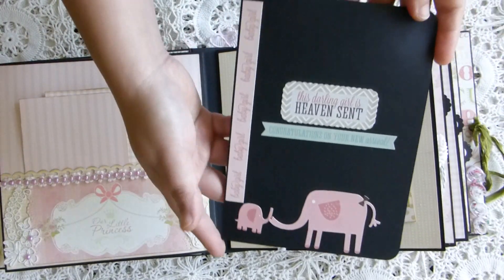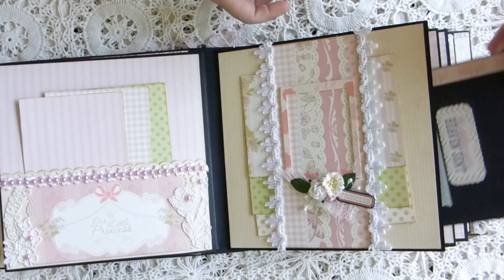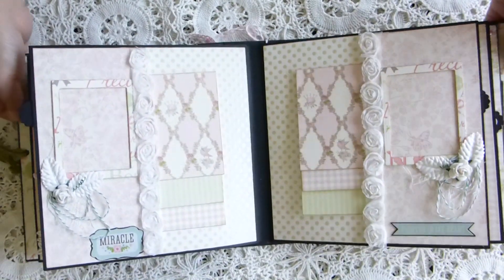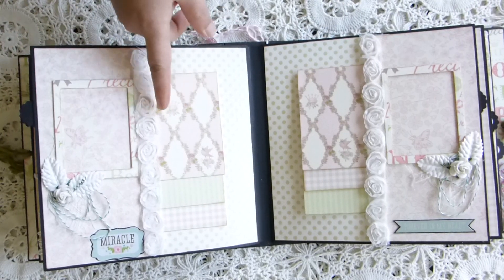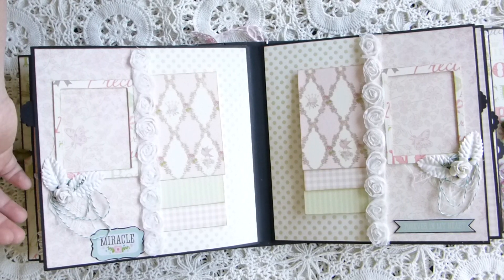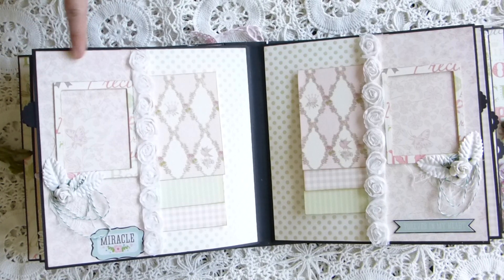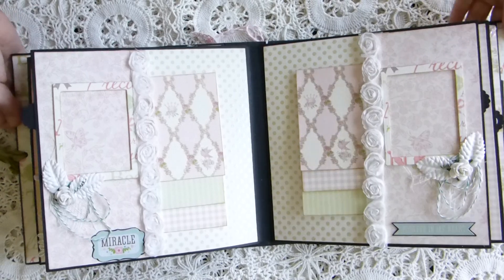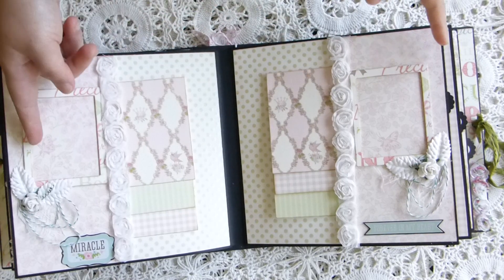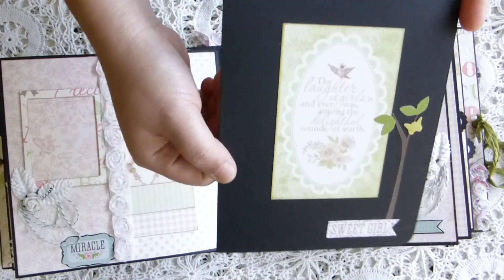That is the booklet for the big pocket — they can put more photos in here if they want. On this page it's the same thing: I have a pocket and put a frame here, decorated with cheesecloth flowers. I cut stickers from the sticker sheet, added rosette trim, and some photo mat. On this side it's kind of a mirror page — the same thing as the other page, just different stickers. And this is the booklet for this one.